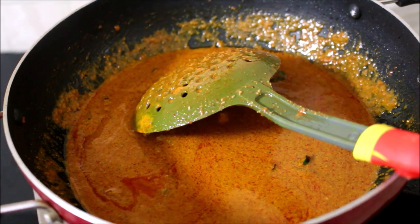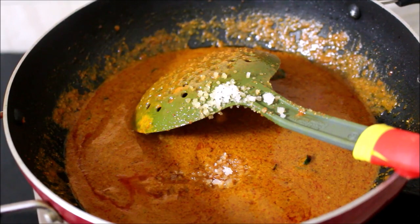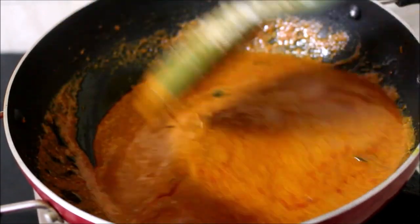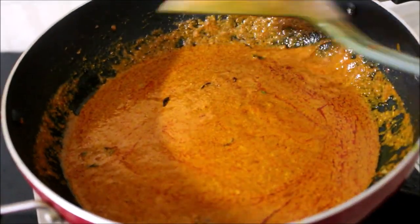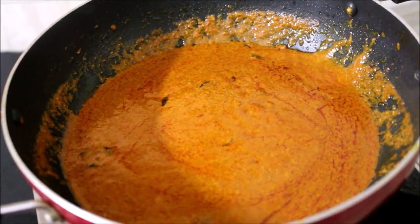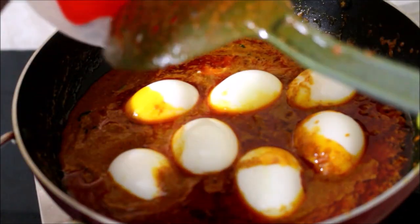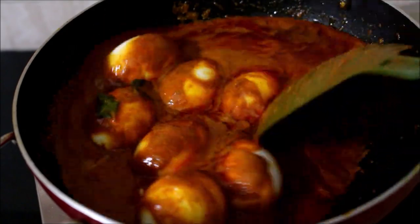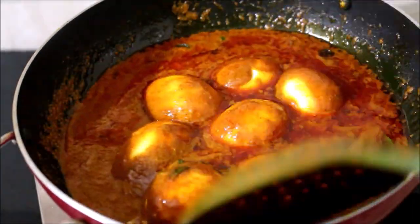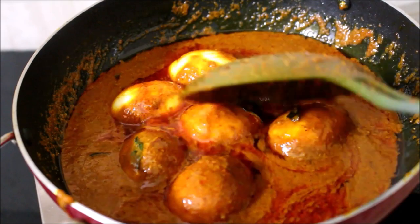Like and follow me on Instagram, Facebook and Twitter — all my social media handle links will be in the description box below. I have added salt as per taste and allowed this to cook for 5 minutes on very low flame. You can see the ghee has surfaced on top after 5 minutes. Now at this point I will be adding the boiled eggs and give it a good stir. Make sure it doesn't burn while cooking — you have to constantly keep stirring.